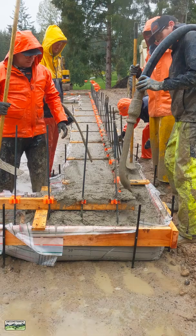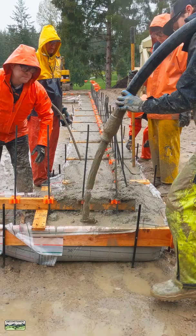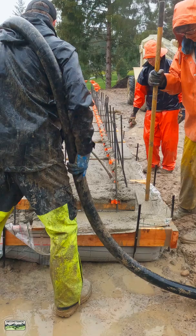This is a 6-sack 60-40 line pump mix with fly ash NP, and it will test 3,000 PSI. We pour it at a 5-inch slump. Look at those bags hold perfectly.